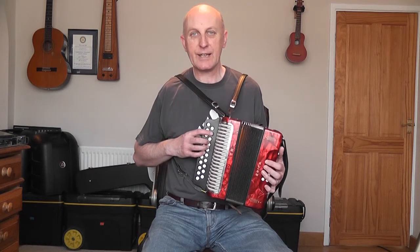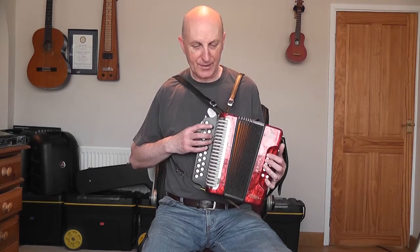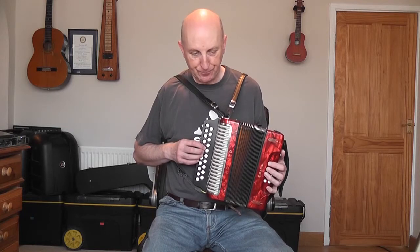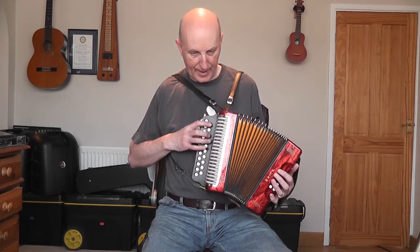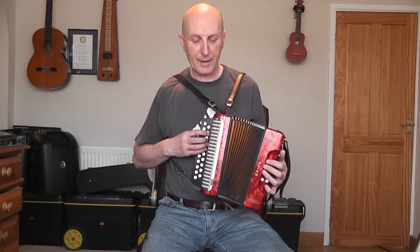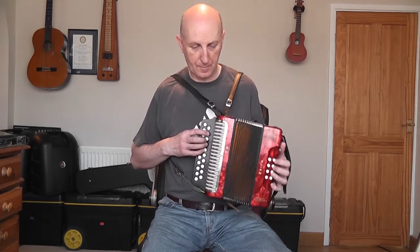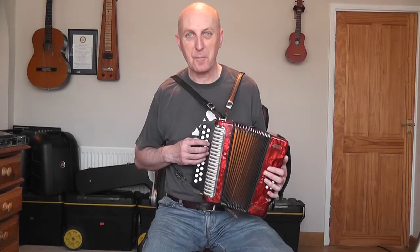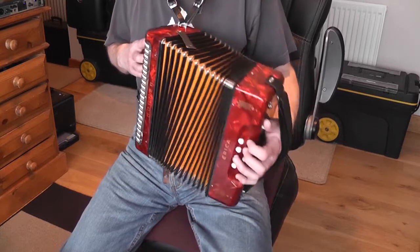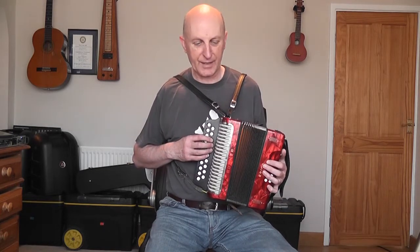For that first bit you need a box that's got accidentals, because you've got that G sharp note. So if you've got low notes on your Melodeon without accidentals, you won't be able to play that. It's an A minor to start with, then D, and then you've got that odd G sharp there. On the second bar I'm using the G chord and G bass on the top two bass buttons. What's nice about this is you're getting away from the dreaded oom-pah — it's quite nice to get that sustained left hand. And there's a lot of row crossing in this tune.